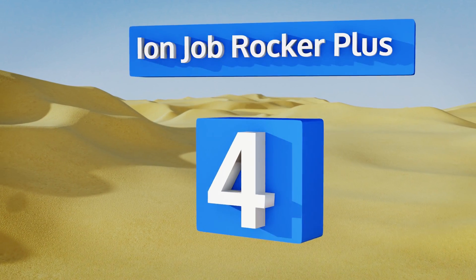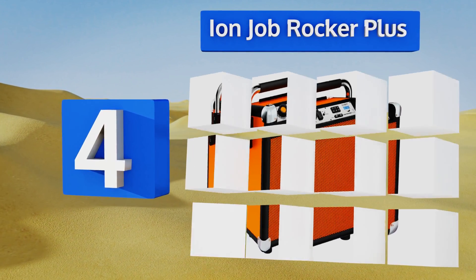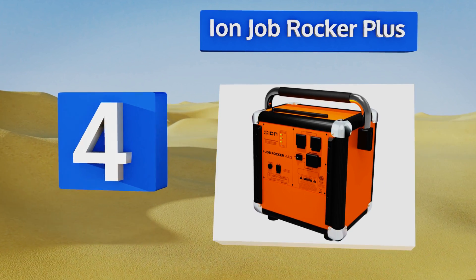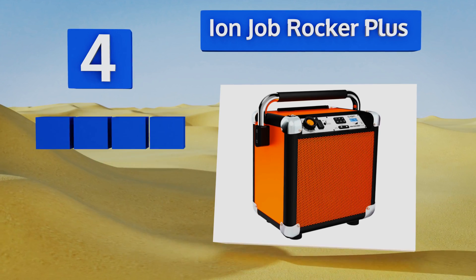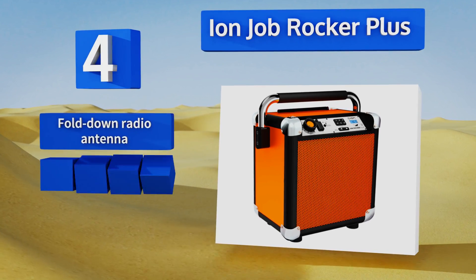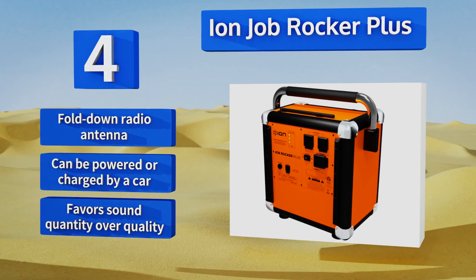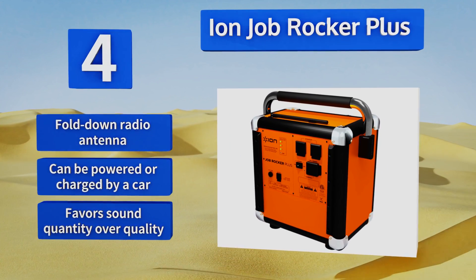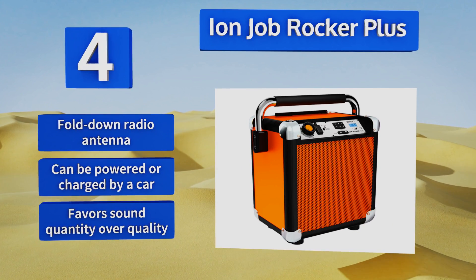At number four, there's nothing subtle about the Ion Job Rocker Plus. For starters, it's bright orange. It's quite rugged with reinforced corners and a padded metal carrying bar, and it's part amplifier, part karaoke machine, part ghetto blaster — built to rock any house. It's equipped with a fold-down radio antenna and can be powered or charged by a car, however it favors sound quantity over quality.